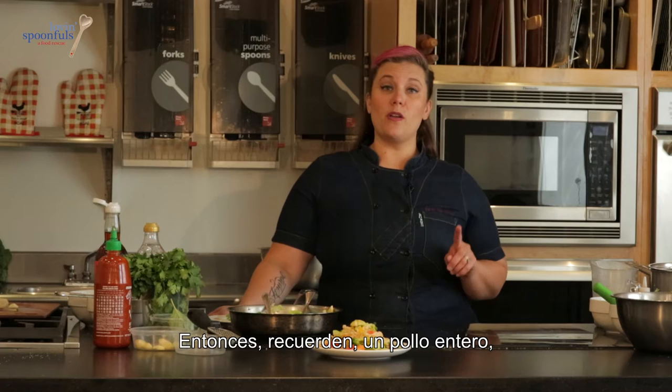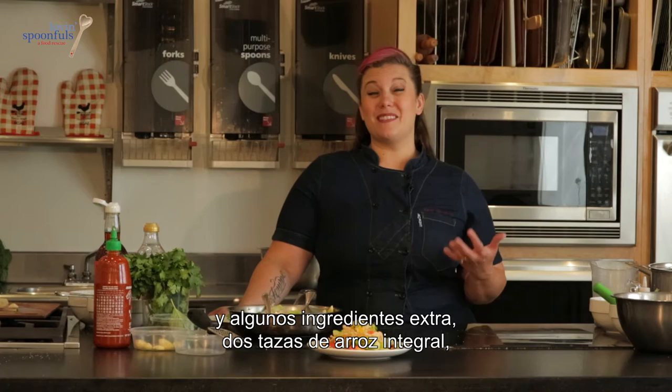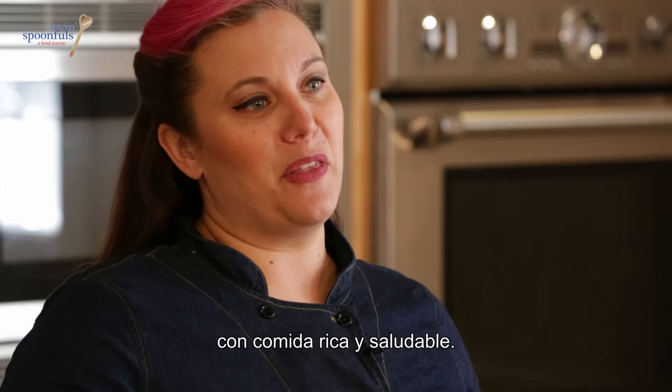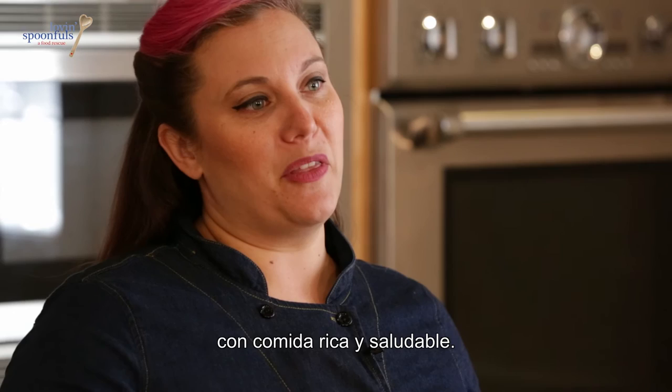Remember: one whole chicken, one head of broccoli, two tomatoes, a few extra ingredients, and two cups of brown rice — and we had a meal for three days. This is an awesome way to stretch your dollar and make sure you're feeding yourself and your family awesome, healthy food. Thanks for watching this Plenty workshop today. For more information on what we do and why we do it, visit loveandspoonfulsinc.org.